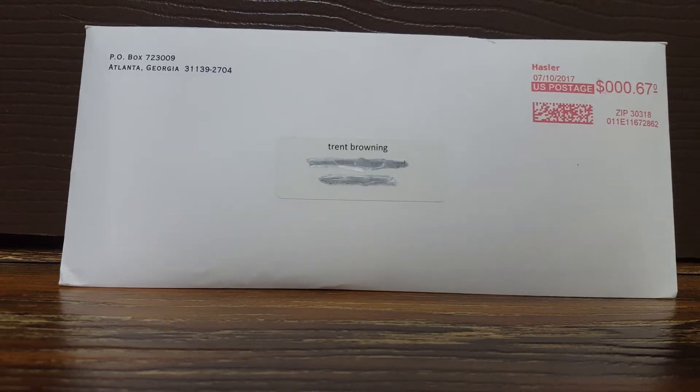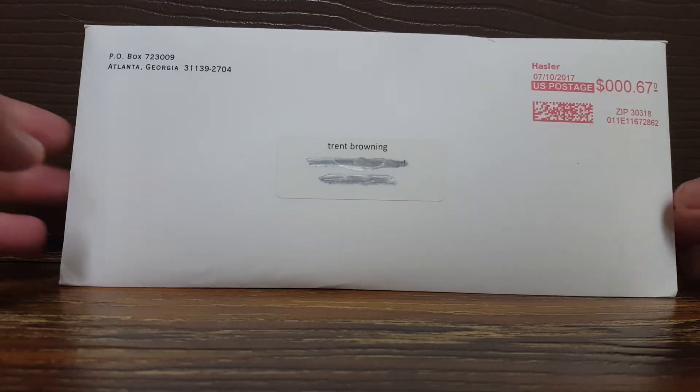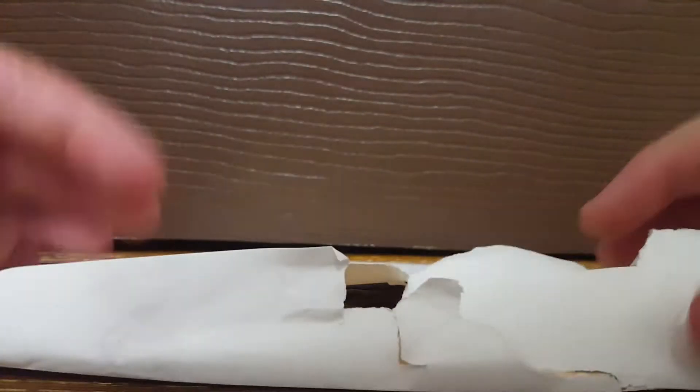What is up YouTube? This is Trent here with another YouTube video today. I got one thing in the mail coming out of Atlanta, Georgia. I paid 67 cents for it and I'll show you what I got.